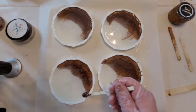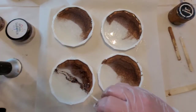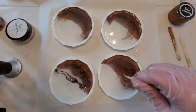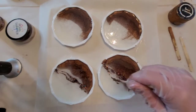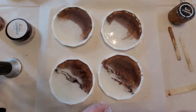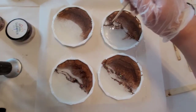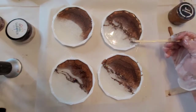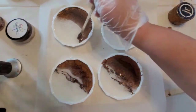Normally I pour like a blob of glitter, but I wanted a little different effect — I wanted it to be wispy. So as you can see, I'm kind of painting it in, dragging it through the top, painting it in there. I didn't want to pour a whole solid thing of glitter.